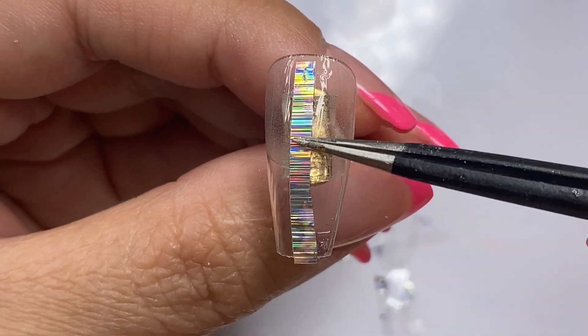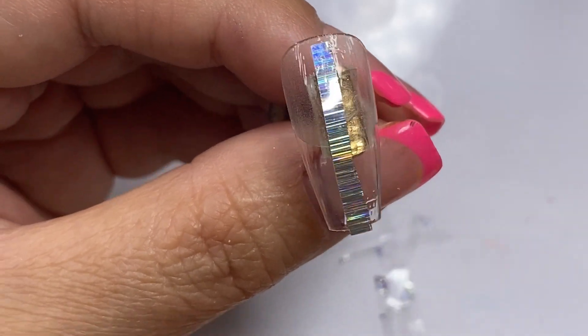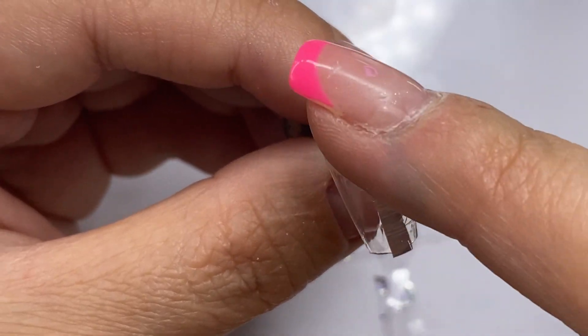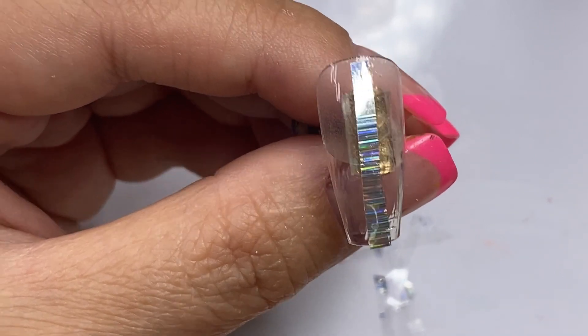With the Magic Gel, this is my first time trying out this product. I've been seeing it around my Instagram for a while now, and now that I have it here I want to see how great this product is.